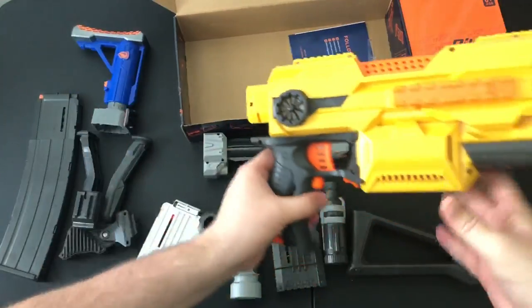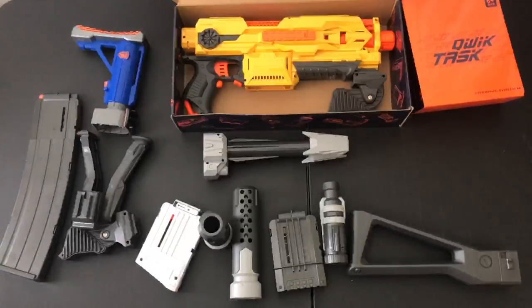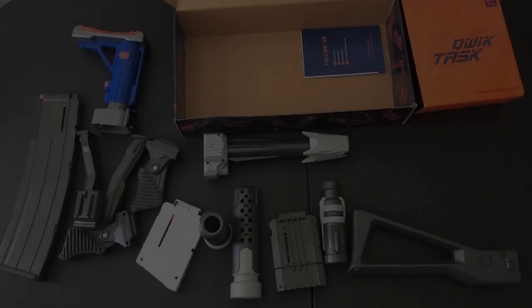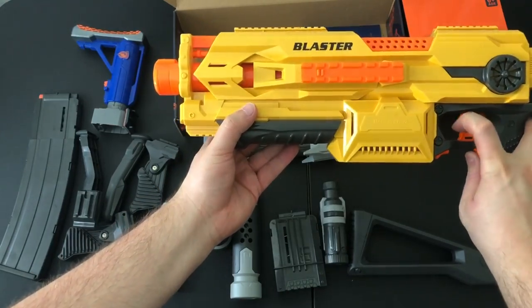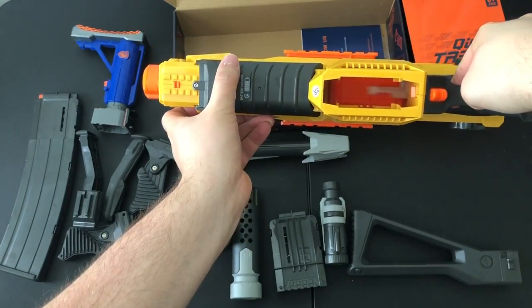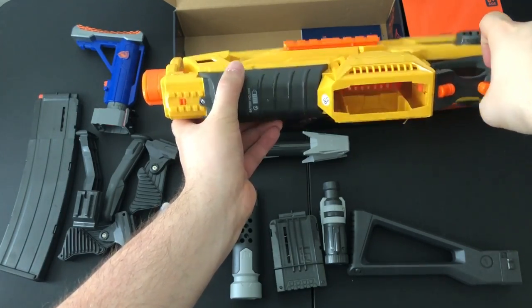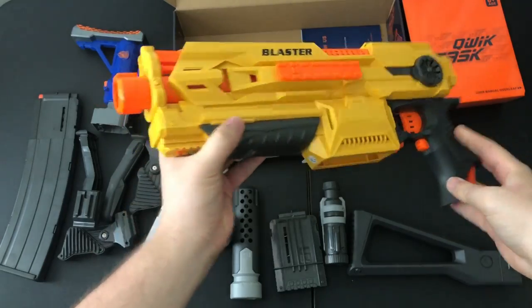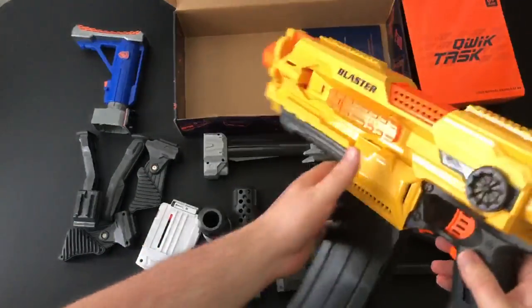Now that we took a look at all the attachments, I'm going to grab myself some AA batteries and get this thing running. We got six AAs and this thing is purring. Check out the full auto — that's some fast rate of fire right there. We'll see if it can keep up just running on AAs if the darts jam up at all. Pretty sweet to have a full auto package in this type of form factor.